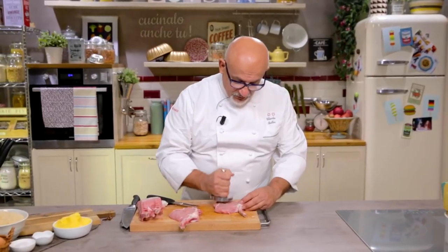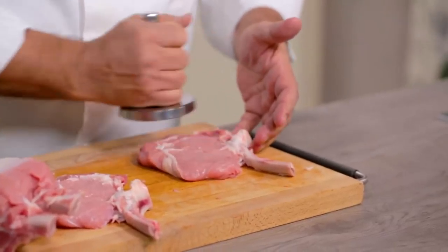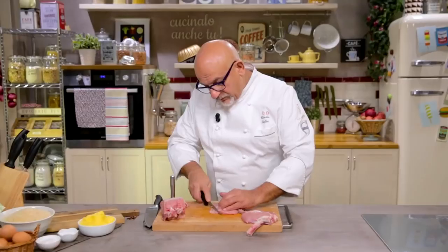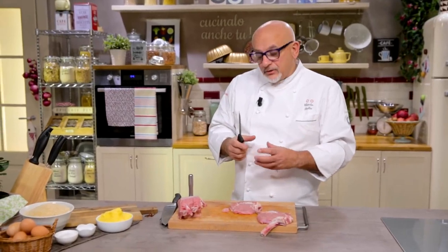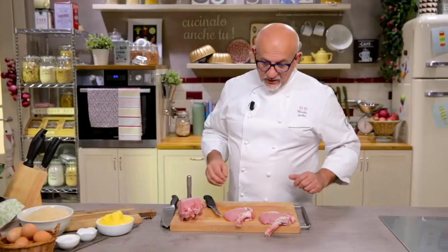Now I'm going to pound the meat only to make it homogeneous, with a very light pounding. I'll get rid of the superficial nerves that during cooking might make the steak shrink. And here we have two steaks ready to be battered.